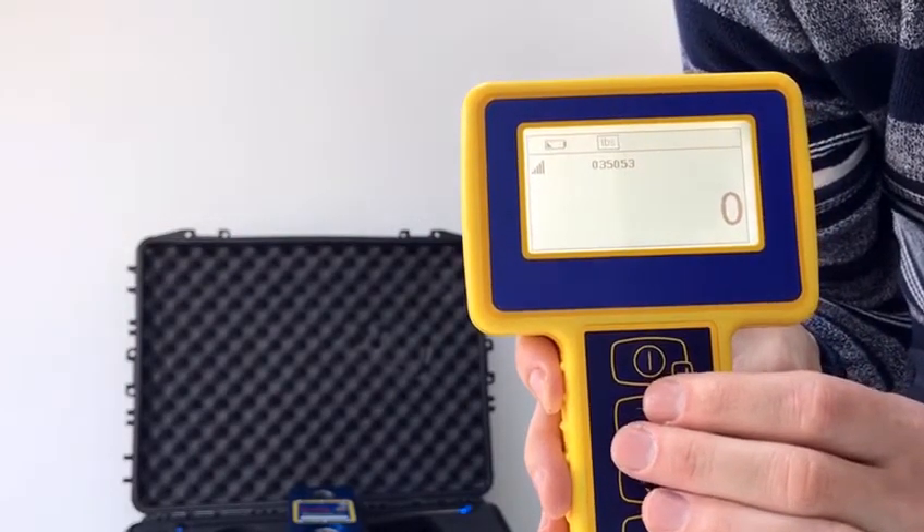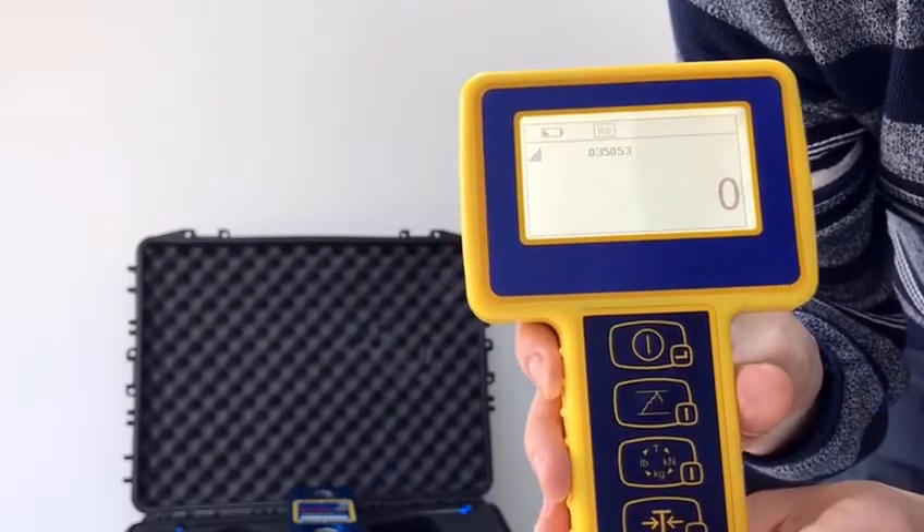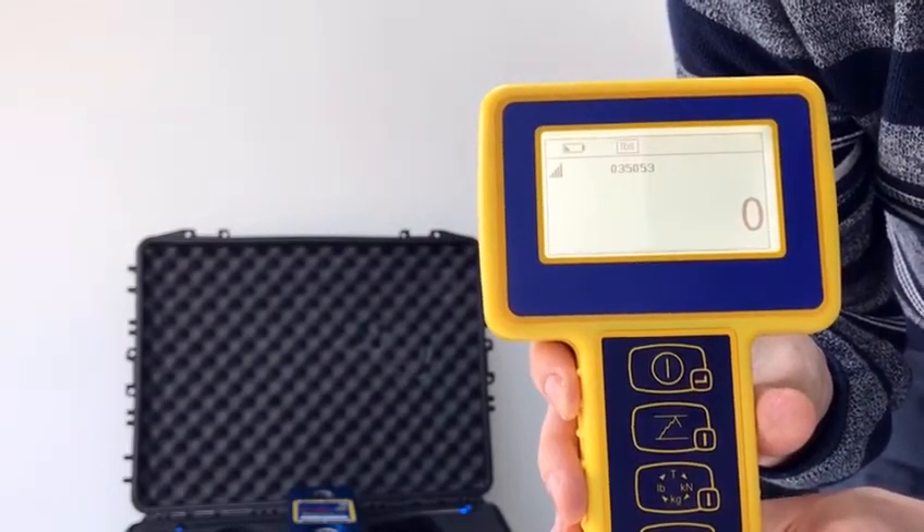Now your handheld display is set up so that instead of sounding at just over six and a half tons, it will now sound at three and a quarter tons.